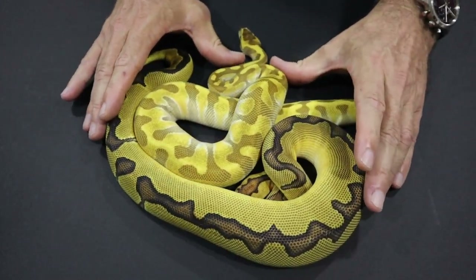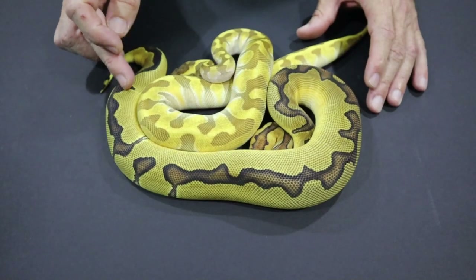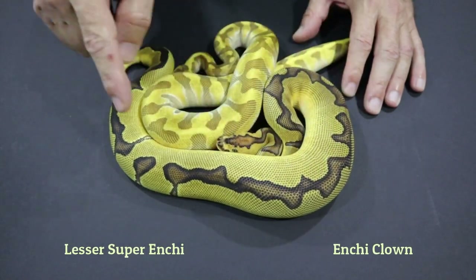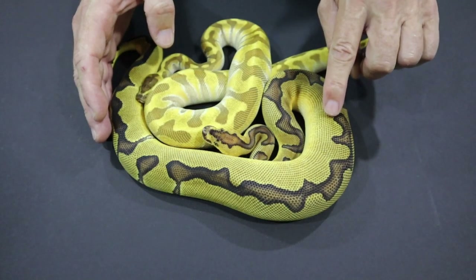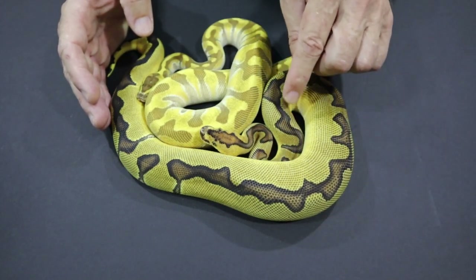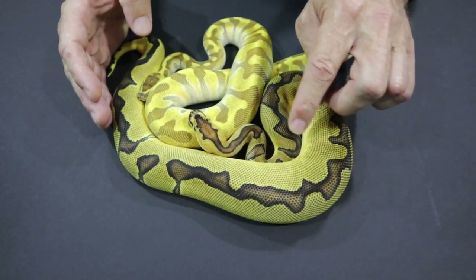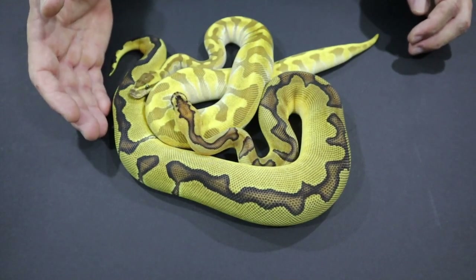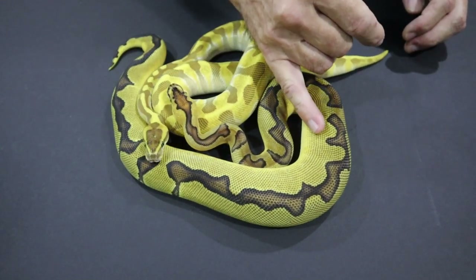Super Enchi — two copies of the Enchi gene instead of just one — I think would look really nice in this Enchi Clown. The single copy of Enchi does this to the Clown. The Super Enchi has an even more banded pattern, and I would expect that the Super Enchi Clown would have a broken dorsal — you'd probably be left with just some spots along the dorsal — a very orange, clean-looking Clown with the headstamp but a much more broken dorsal.